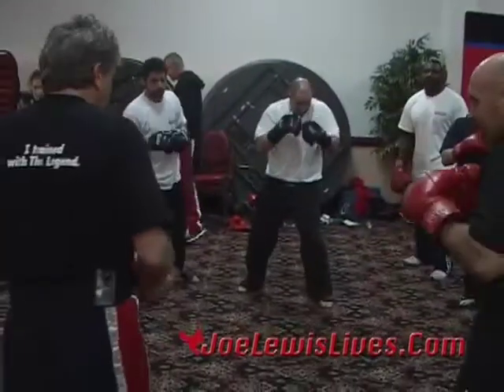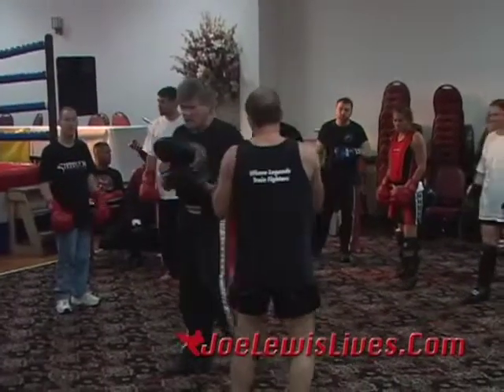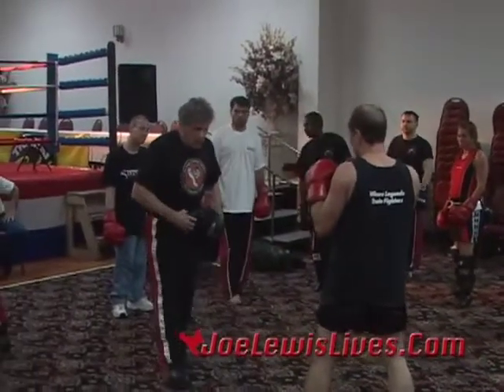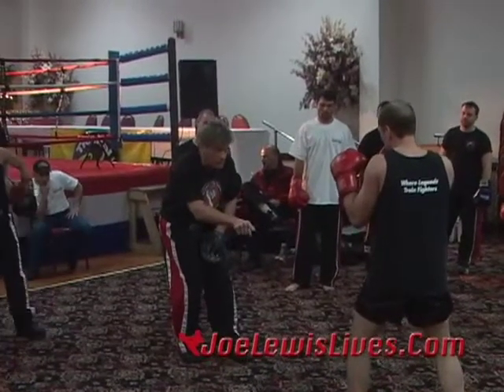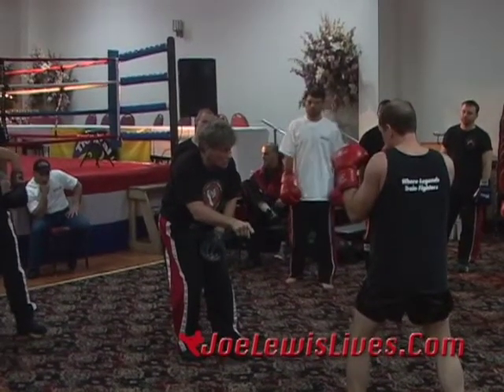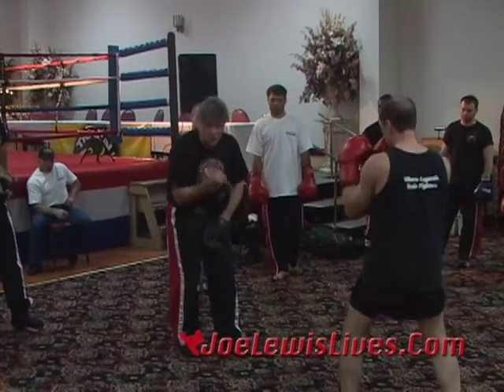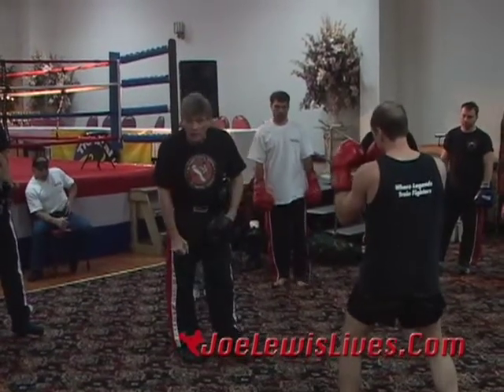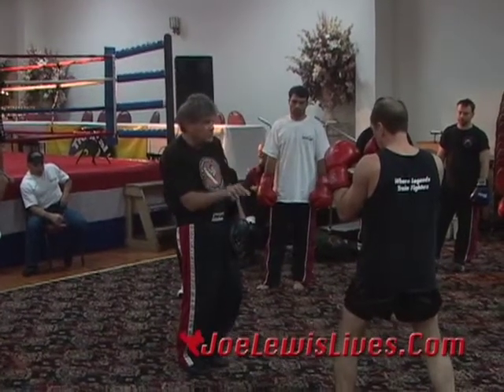Now watch what happens when you do the double slide. Coaches, you're going to work your double jab on your left hand. Now, is that body rhythm or is that foot rhythm we're working on? Foot rhythm. So you can use foot rhythm to make your opponent miss. He's not using his hands to block — he's using his hands for offense. He's using his feet for defense.